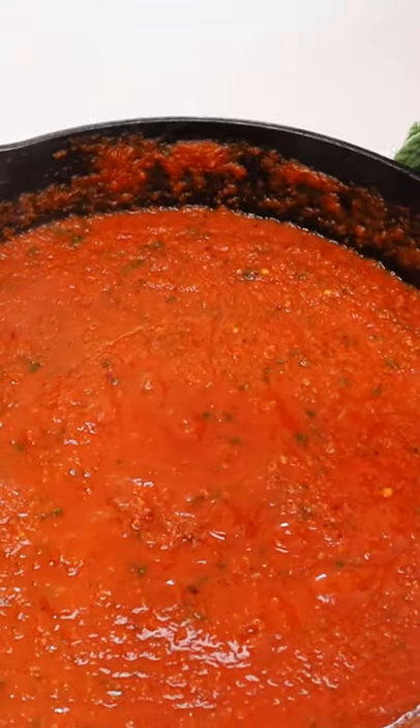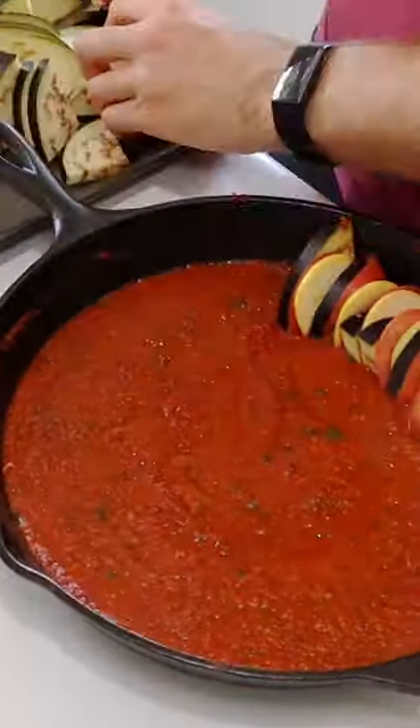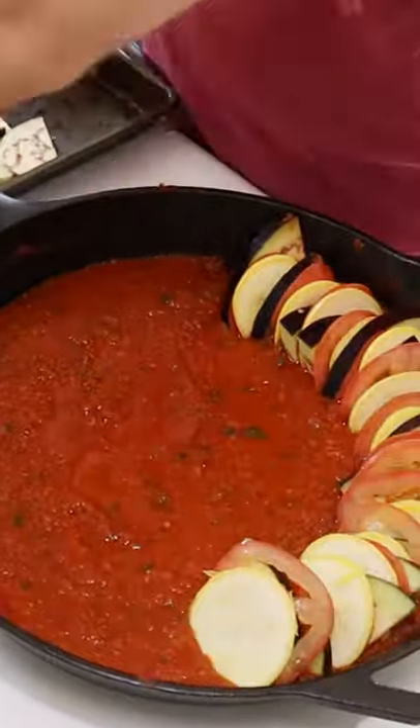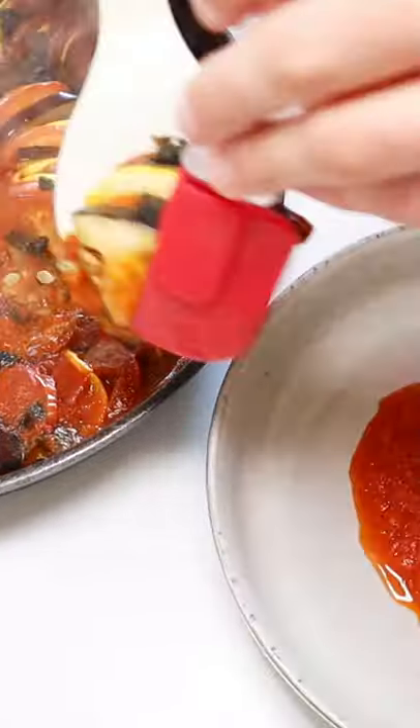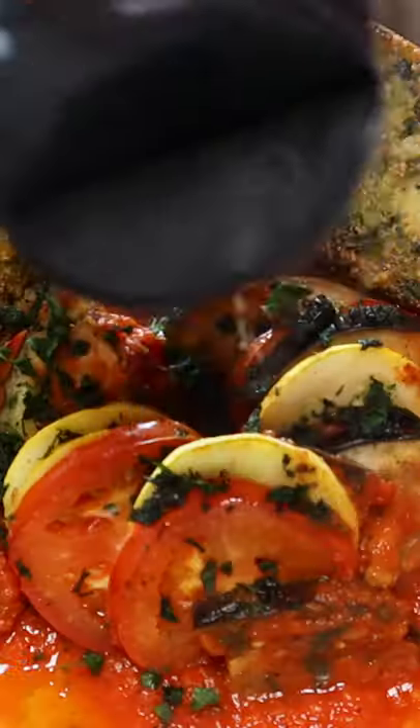And then shingling the eggplant, tomato, squash, and zucchini pattern all the way around your oven-safe dish. Plopping in that last little stack is incredibly satisfying. Your end result is a fantastically savory and picturesque vegetarian dish.